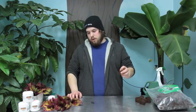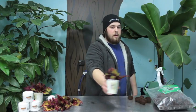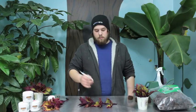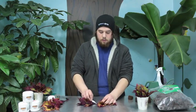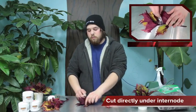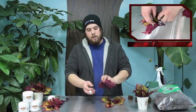Now that I have my plugs all done, I'm going to get my cutting material ready. I already have the cuttings all ready to go — it's already been cut but I'm going to go over it with fresh material. Take the cutting directly under the node, so that will be under, inside the root riot plug.